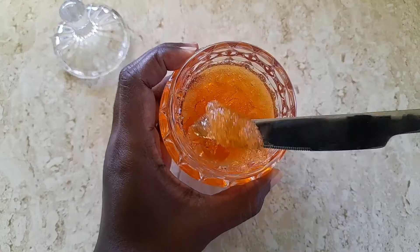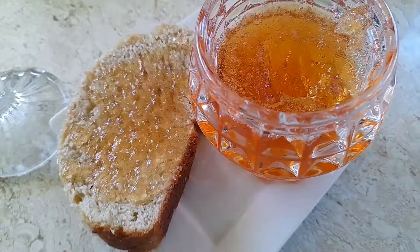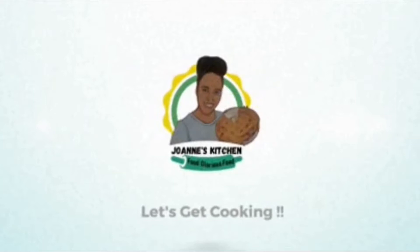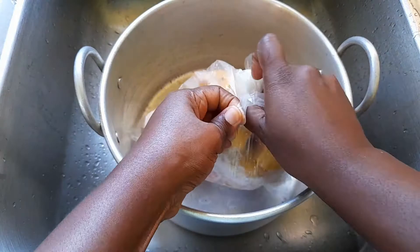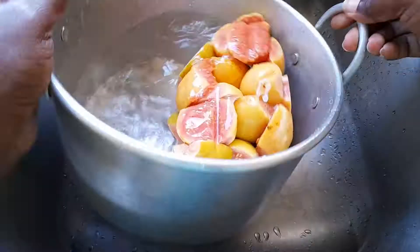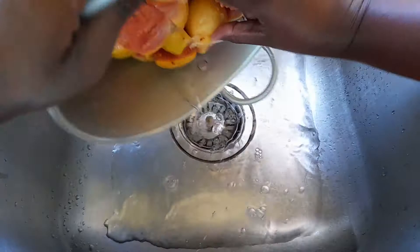Hey loves, welcome back to my kitchen! Today we are making this delicious sweet but a little tangy guava jelly. The first thing we want to do is get our guava water ready. I am using about a pound and a half to two pounds of guava that I had frozen for a few weeks — maybe a few months. I normally have guavas in my refrigerator. We're going to add eight cups of water and bring it to a boil.